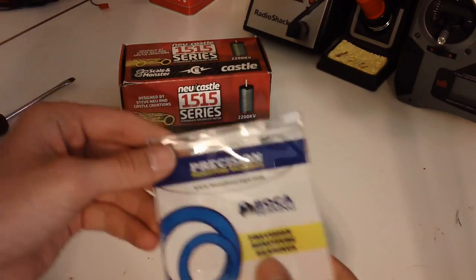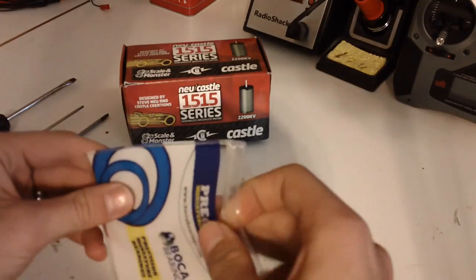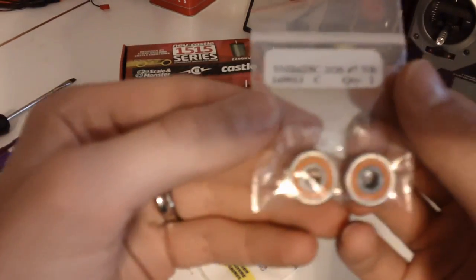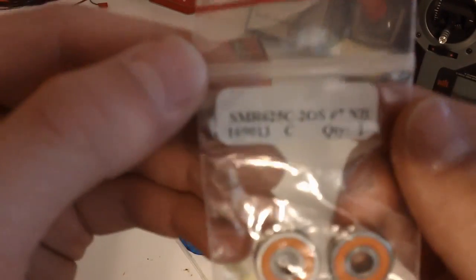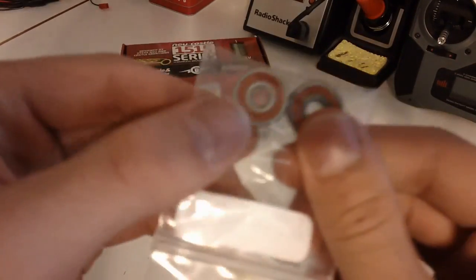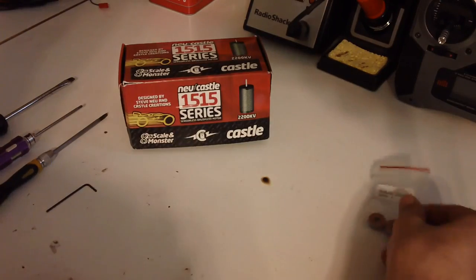Today we have the Boca Bearings. Boca Bearings is partnering with us to bring you this tutorial. Here we have their SMR625C2OS No. 7 bearings. These are actually 5x16x15 bearings. You can see they're nice and rubber sealed, and they're going to fit straight into the 2200KV motor. Very simple to put in.